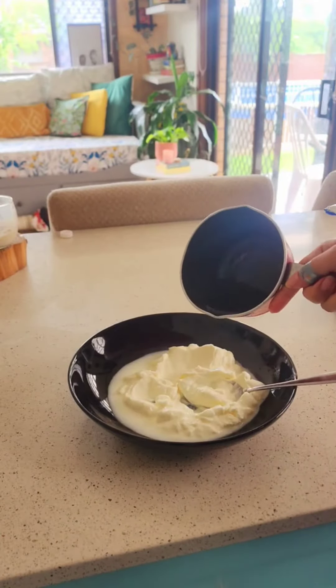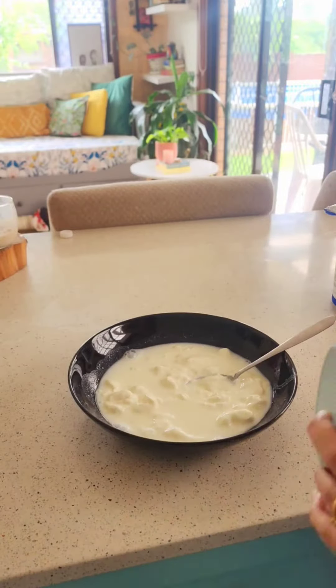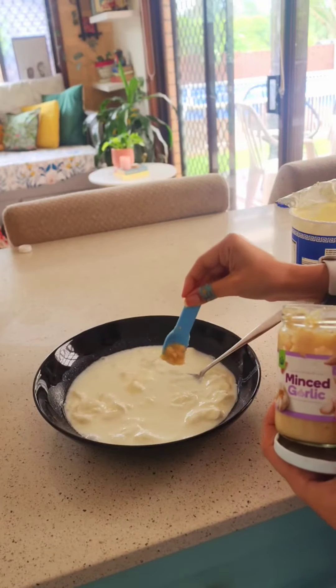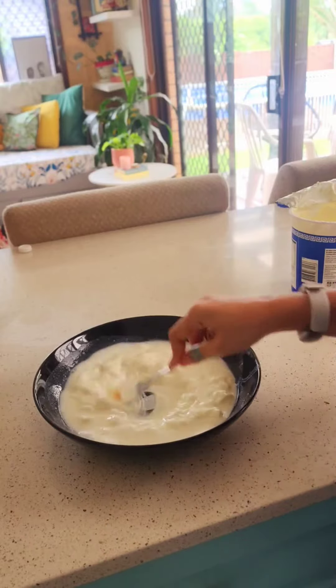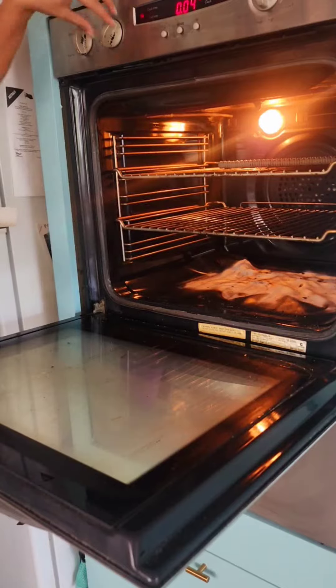While the dahi bade are in the oven, I'm making my yogurt mixture. I got some yogurt — Greek yogurt, light yogurt, whatever works for you. Add a little warm water, salt, and garlic, and give it a good stir. Make sure the yogurt is runny so that the dahi bade can absorb it well.